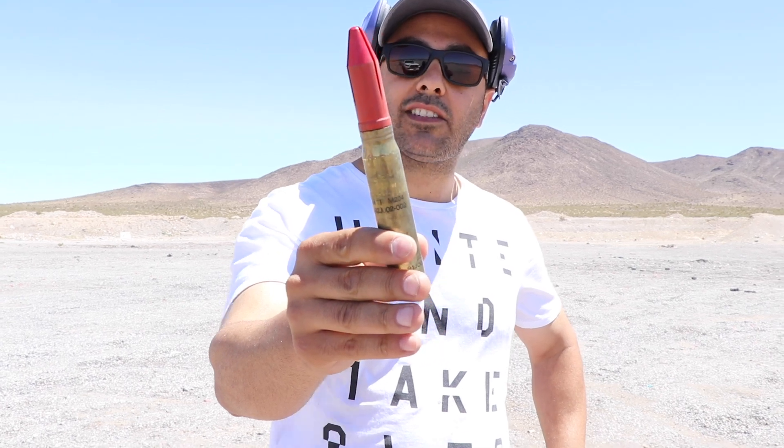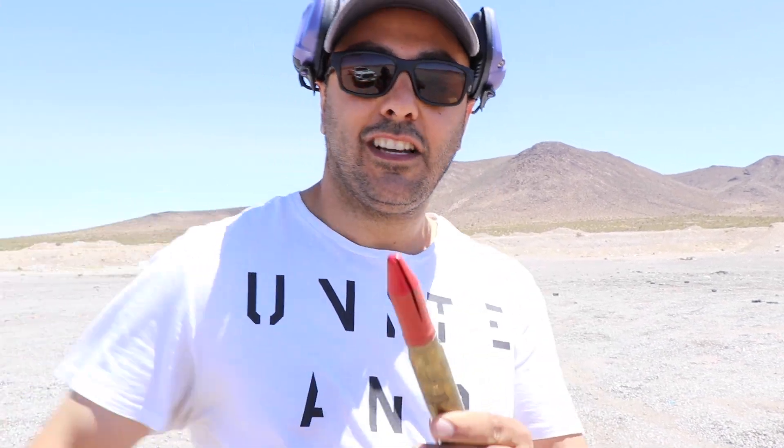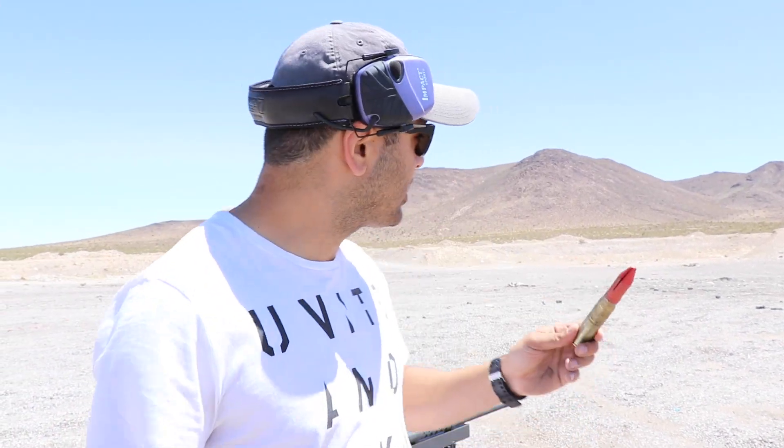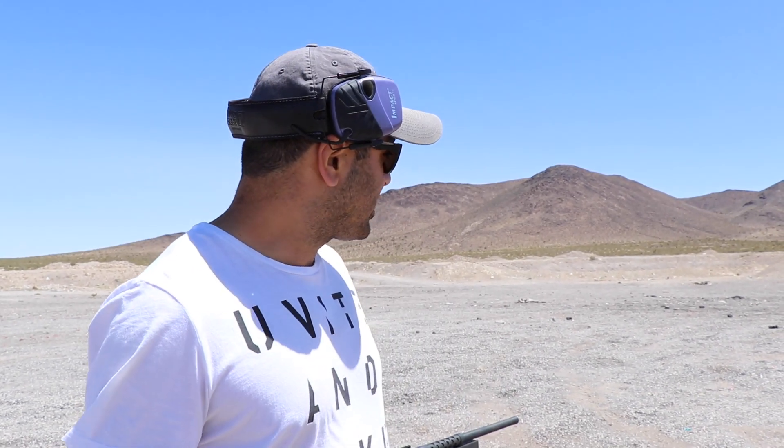This red tip has a tungsten penetrator inside. Sorry about the wind, I hope it doesn't get too messed up. We'll shoot those 20,000 sheets of paper down there and see if they'll stop it. I think we are sighted in and ready to shoot, so let's do this.